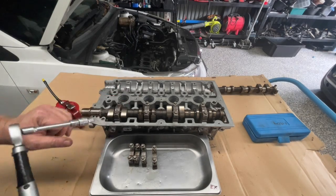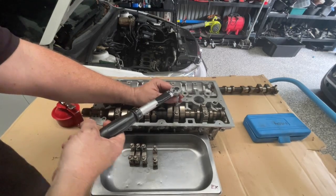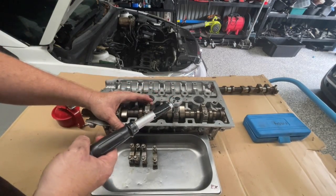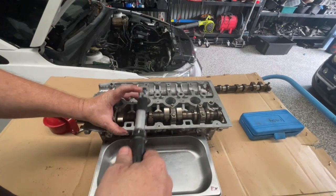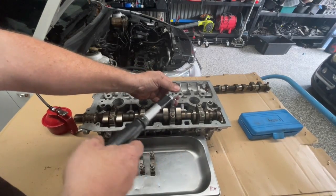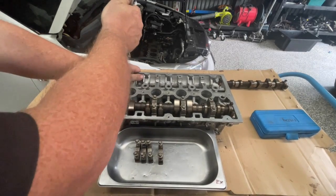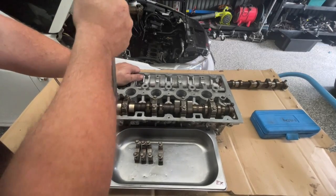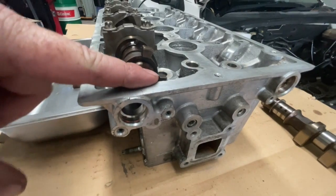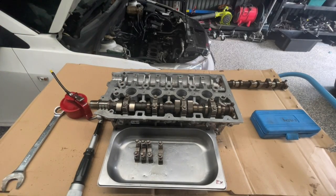We're going to tighten these up to 8 Newton meters. I'm just going to do a couple of passes to make sure it's tightened down evenly. It's very easy to over-tighten these — they are a small bolt and it'd be very easy to strip out inside the head. At this point I also like to just try to turn the cam over a little bit to make sure it's not binding up at all. I can feel that the cam turns quite freely — it's fighting against the valve springs but it's not bound up in any way.